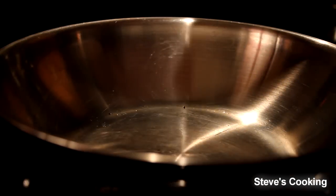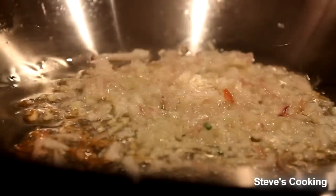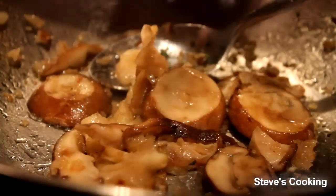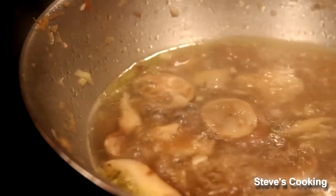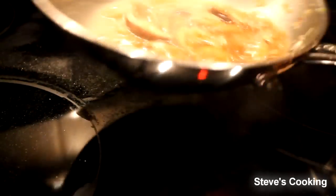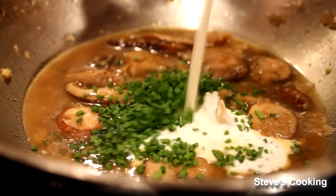For the sauce, very simple: olive oil in, shallots in, mix that mushrooms in, and just sweat these for about 5 minutes. Add the garlic, then add your stock and reduce by half. As you can see, the stock has intensified and all the mushroom flavours have come out. Now add some chives and a drop of cream, then bring it up to a boil for 1 minute and we'll serve.